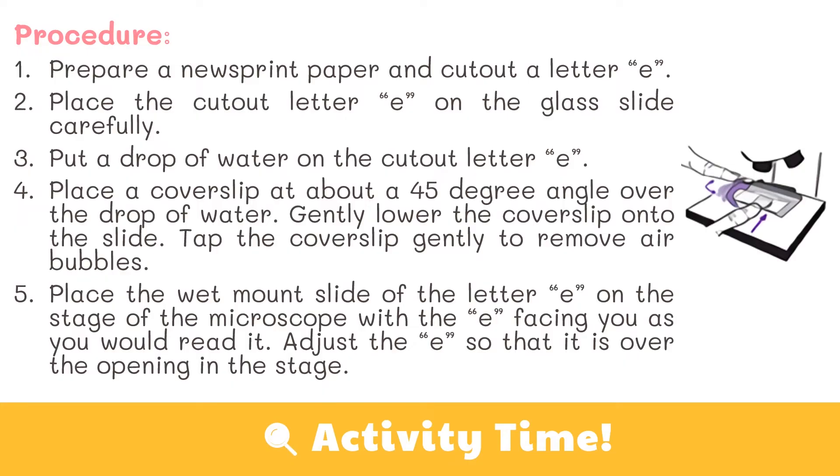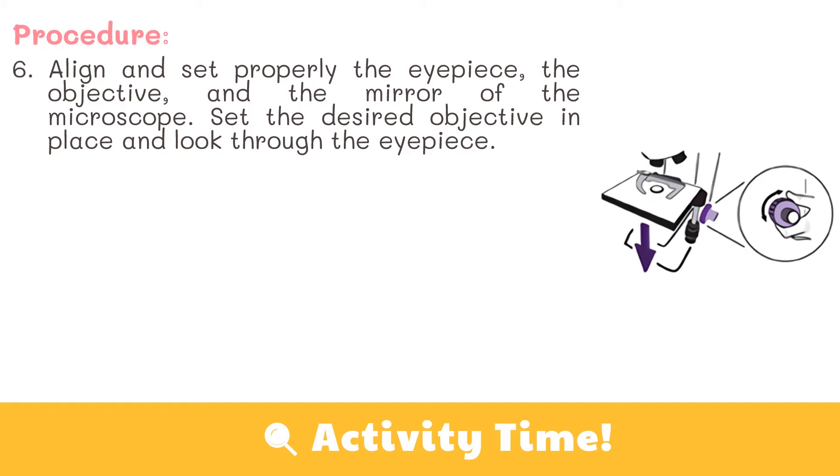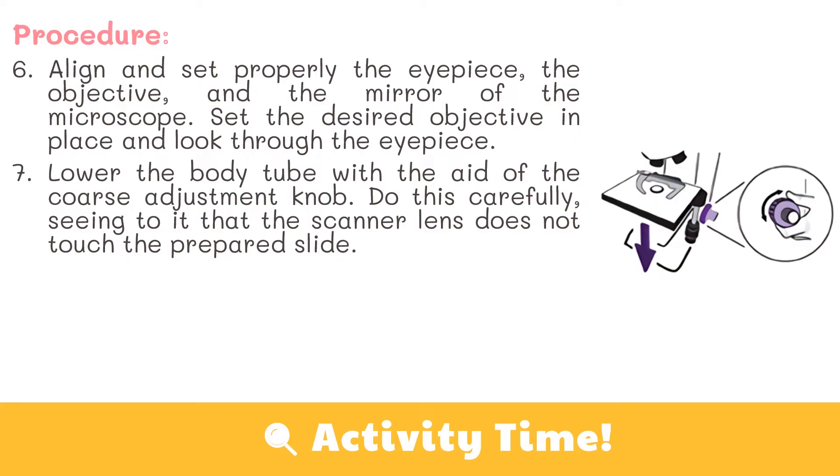Place the wet mount slide of the letter E on the stage of the microscope with the E facing you as you would read it. Adjust the E so that it is over the opening in the stage. Align and set properly the eyepiece, the objective, and the mirror of the microscope. Set the desired objective in place and look through the eyepiece. For artificial light, use the concave mirror. To get the brightest focus on a specimen, control the entrance of light through the diaphragm. Lower the body tube with the aid of the coarse adjustment knob carefully, seeing to it that the scanner lens does not touch the prepared slide.